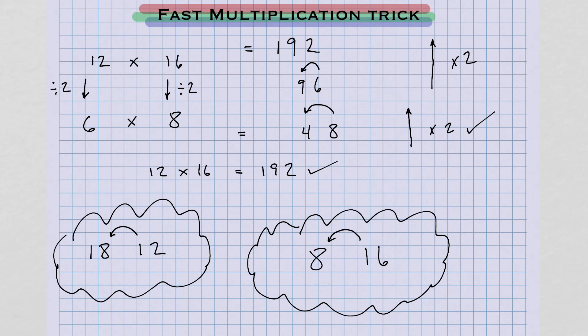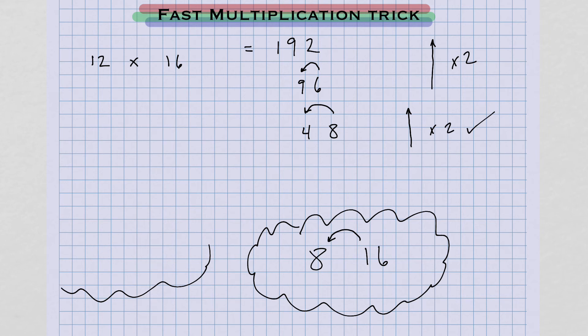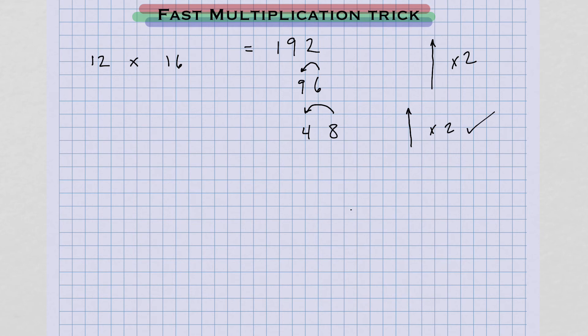Remember, you're going to be doing a lot of this arithmetic inside your head instead of writing it all out. You could easily identify: 12 divided by 2 is 6, 6 times 8 is 48. Let me show you how I would do this problem inside my head. I'm just going to ask myself: 12 times 16 — I could divide both by 2, so that's 6 times 8. 6 times 8 is 48.